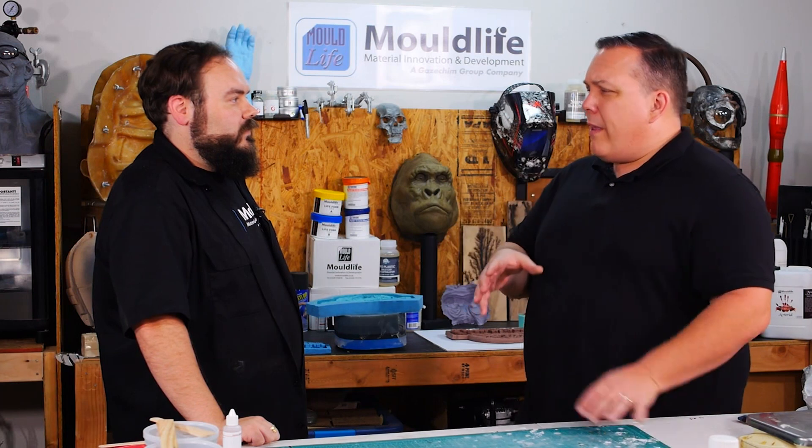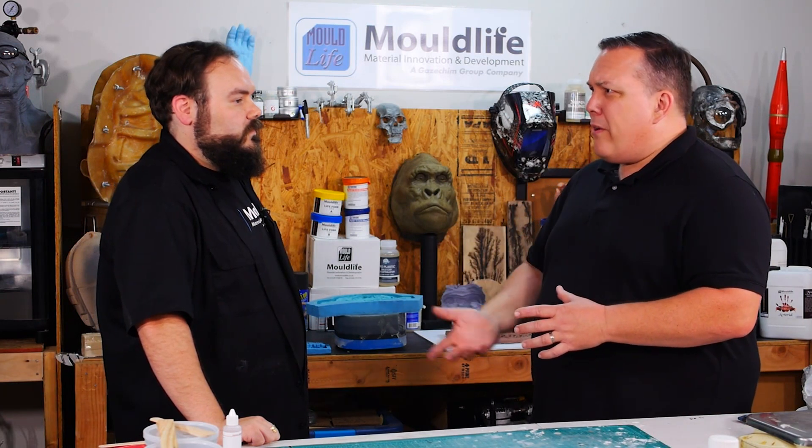I always thought that the water in the alginate would interfere with the silicone. There's a trick: once you take the hand out, we're going to shoot air inside of it, shoot the moisture off the surface, pour the silicone in — because at that point the silicone is going to stop the water from coming out, it's just going to cure. Okay, that makes sense.